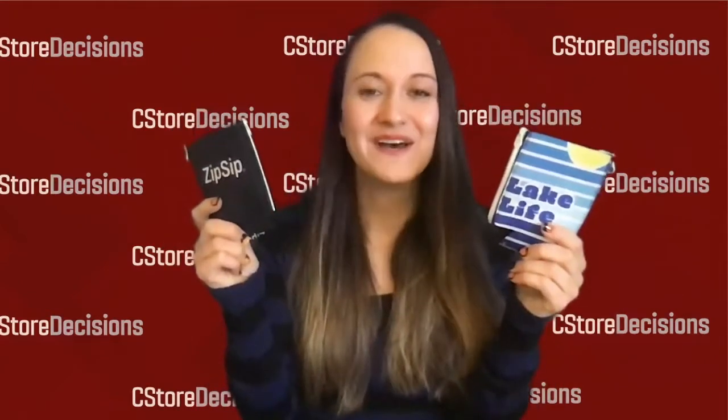Hey, I'm Erin Del Conte, Executive Editor with C-Store Decisions Magazine, here with another great new product to tell you about today. So normally I talk to you about beverage products that are available to the convenience store industry, but today we're going to switch it up a little bit and I'm going to talk to you about a product that is for your beverage.